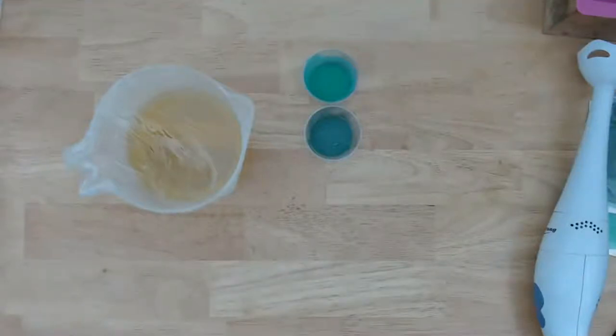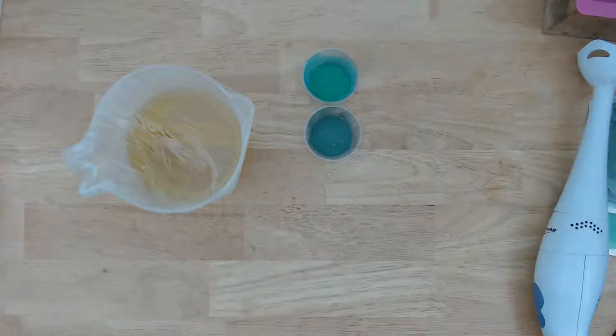Hello everyone, welcome to Cabbage Patch Soap. My name is Laura and today we are making a dinosaur themed soap. This was a viewer suggestion. I'm just going to give everybody a couple of minutes to join the stream. I do not have a soap from the last live to cut because we made body butter, so we'll be going straight into making this soap.